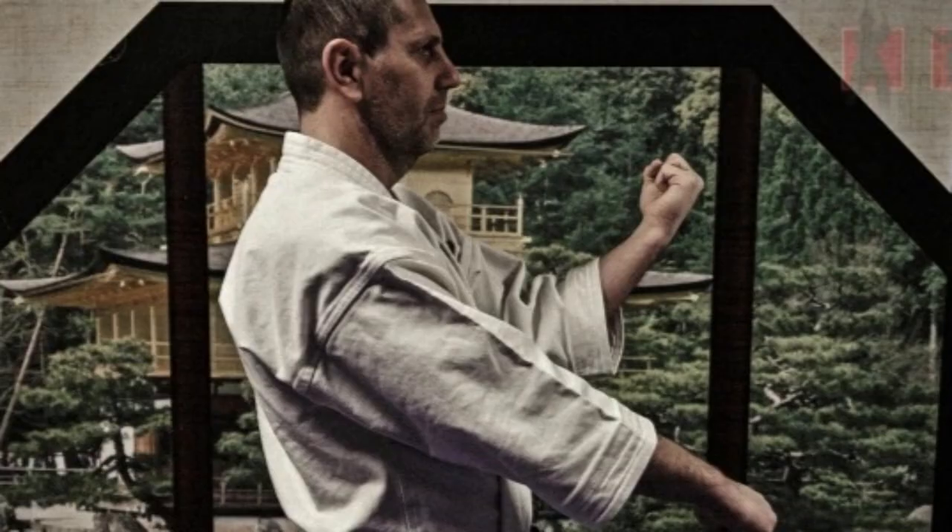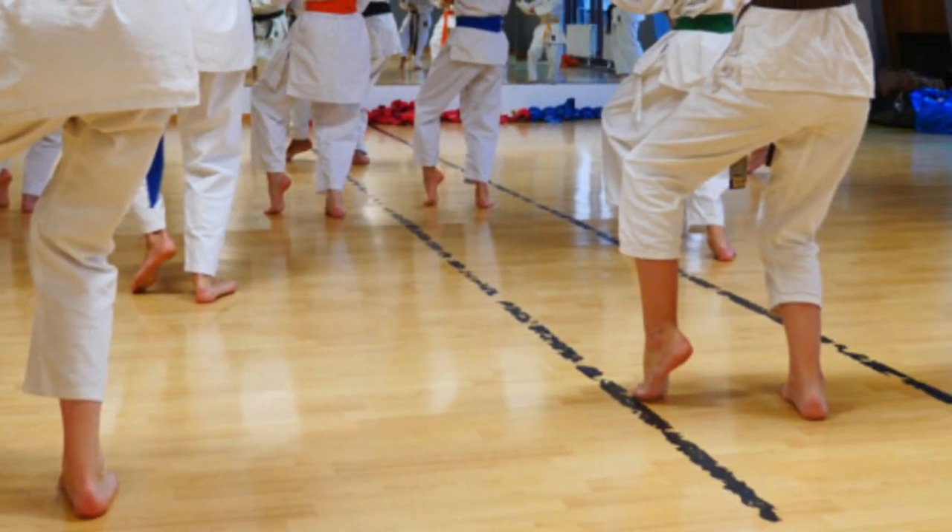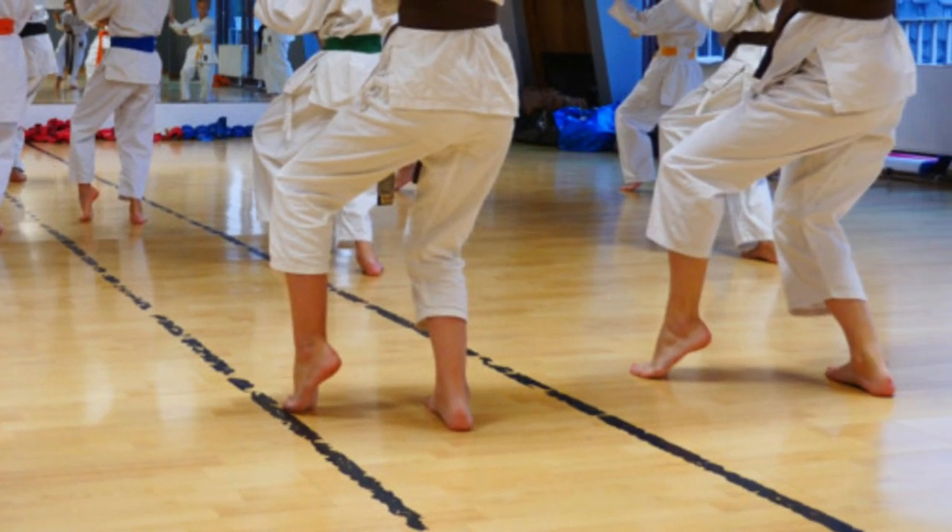Our journey continues with Pinan Sandan. This is where we start to see a significant increase in complexity. In Pinan Sandan we encounter a variety of stances like Zenkutsu Dachi, Shiko Dachi, and Eko Washi Dachi — but much more. Each stance serves a different purpose and offers unique opportunities for defense and attack. The elbow strike, or Ampi Uchi, might appear straightforward, but it carries much more than meets the eye. It's about understanding your opponent's attack and using it to your advantage.